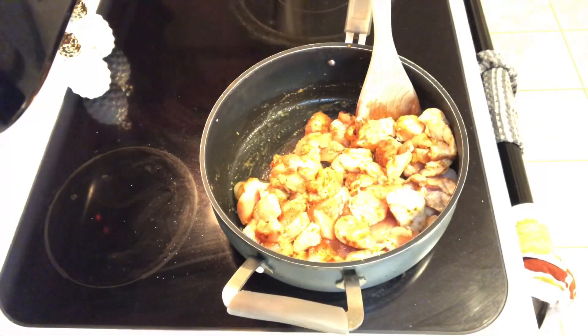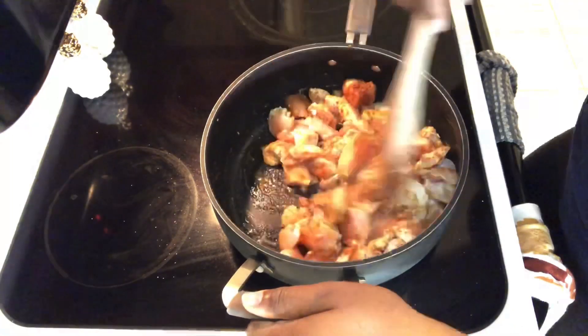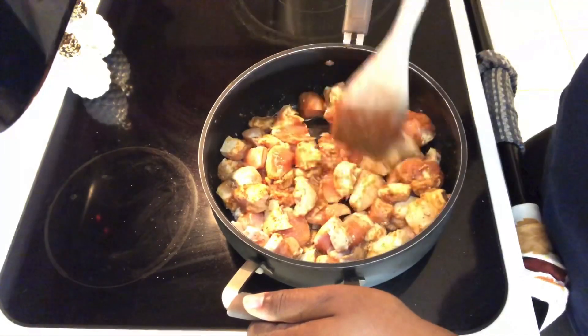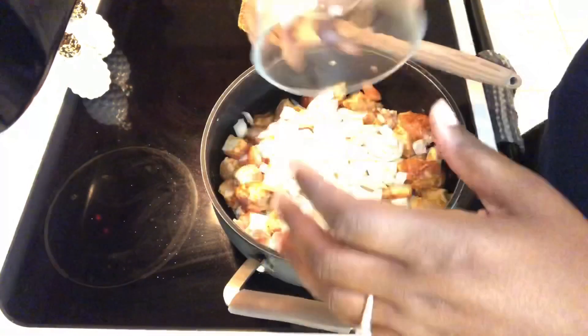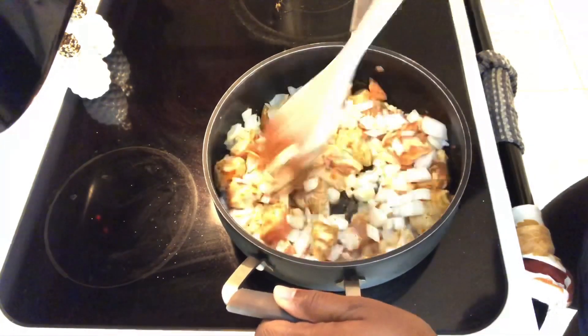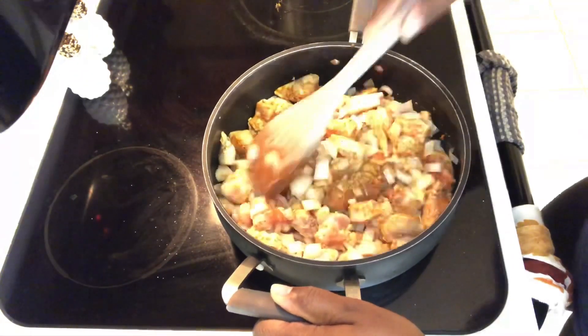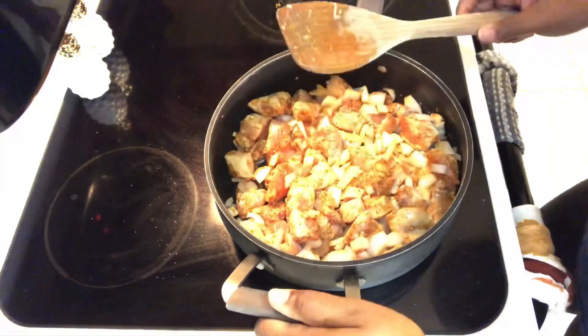I'm coming in next with the onions. At this point I should mention I forgot the bell pepper and cilantro at the store, so you would also add your diced bell peppers and a little bit of cilantro right here. But I only have my onions, so that's what we're working with. Mix everything together to get it all nicely coated with the seasoning.